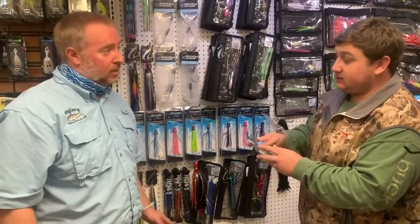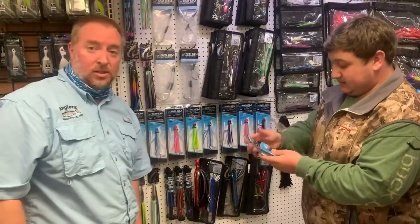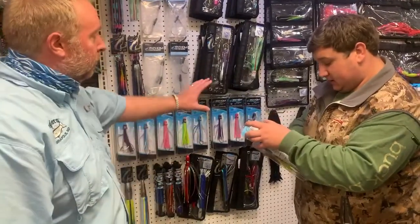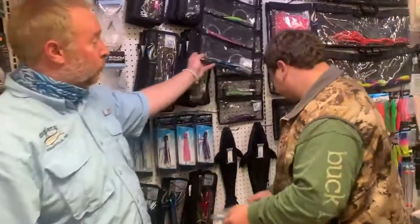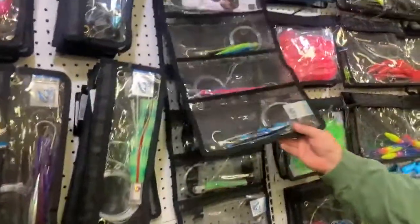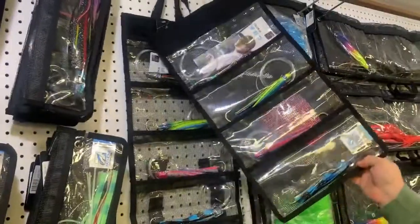They really do a good job of taking the guesswork out of it, making it really easy, especially for the beginning angler, which is what we see a lot of. We also carry lure packs for people that want to have a full spread in one bag — if you don't want to figure out which ones to choose, these lure packs work really, really well.